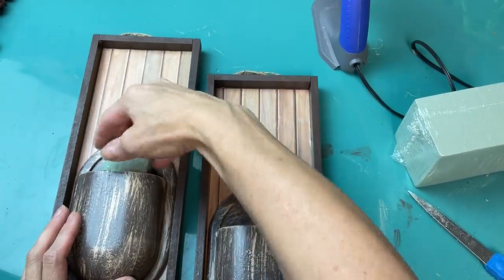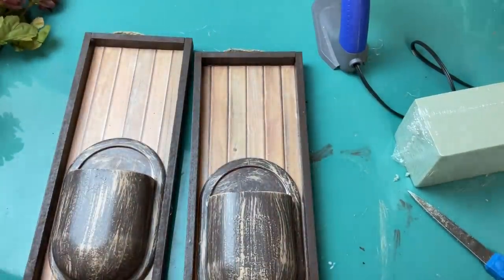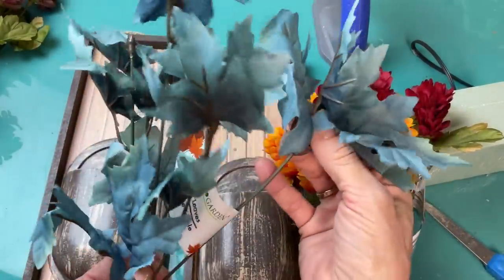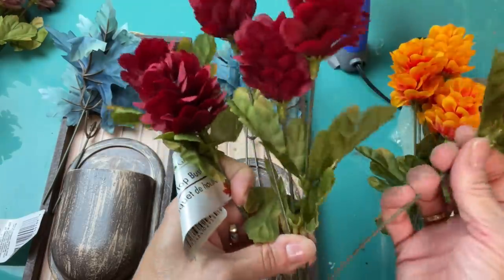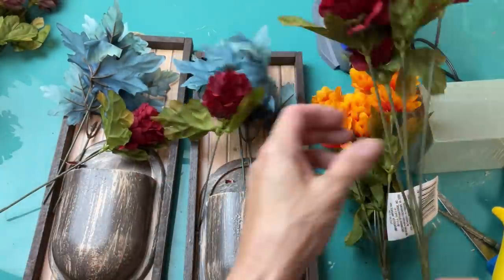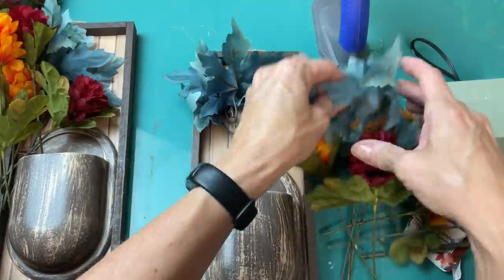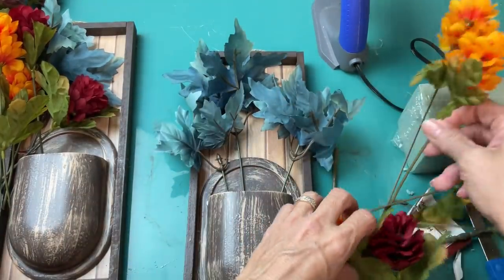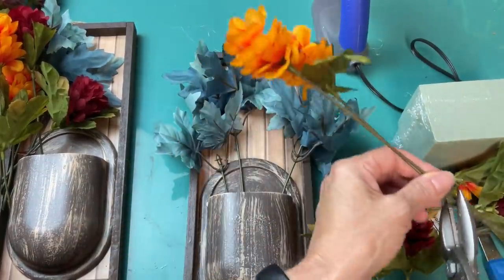Once our hangers were glued on and dried I did take a small little piece of floral foam and tuck it down inside each of our pockets to give our florals something to poke into. Now these are maple leaves — I bought white and blue and decided to use the blue for this project. For the hop bush I had it in about four different colors and decided to use the burgundy and the orange. Just take your wire cutters and cut your individual pieces so you can divide them between your two wall pockets and arrange your florals however you like.